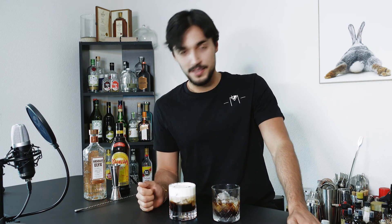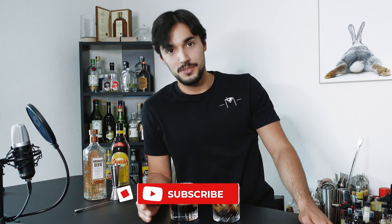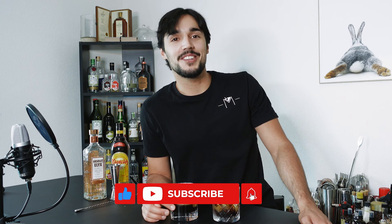And we're done for today, guys. Thank you very much for watching — I hope you enjoyed this Black Russian and White Russian video. If you liked it, like the video. If you haven't subscribed yet, do it — why not? For more cocktails and recipes, I will see you next week. Bye.